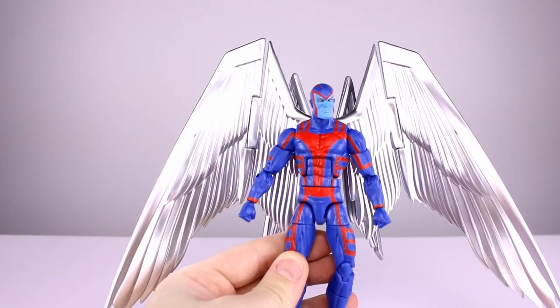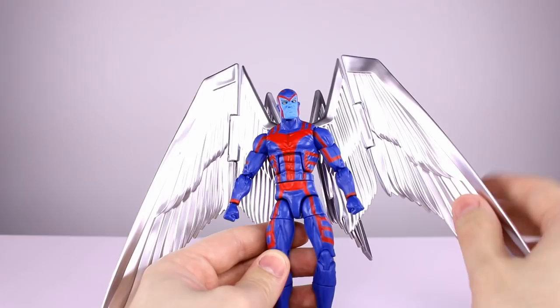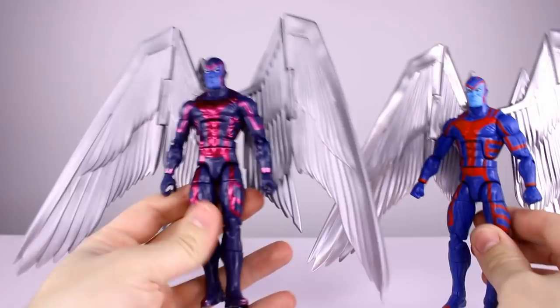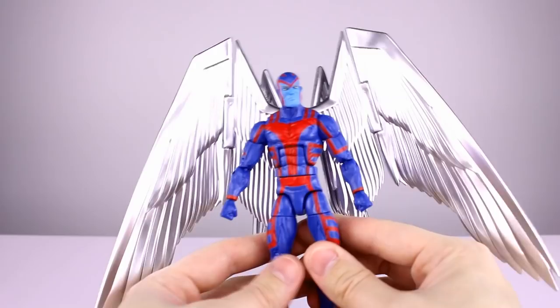This guy stands just about 16 centimeters to the top of his head, which makes him just shy of six and a half inches. The wings overall are about 10 inches wide and from the feet to the top they're about seven and a half inches give or take, and of course they are posable so you can adjust that a little bit. This is basically the same figure we got before — not the SDCC one which was the X-Force colors, but they're all the same figure other than paint.